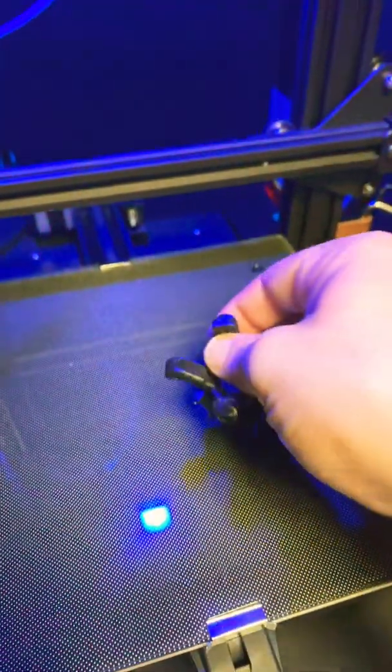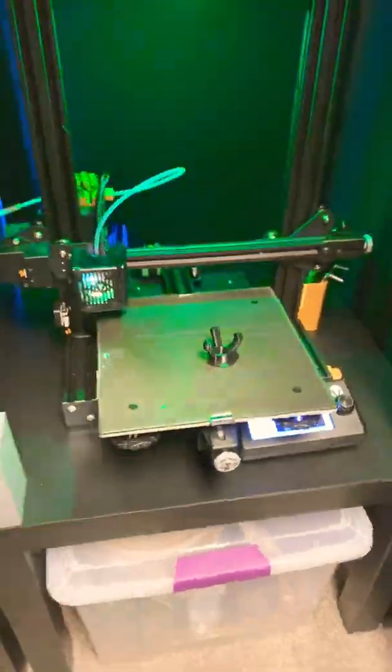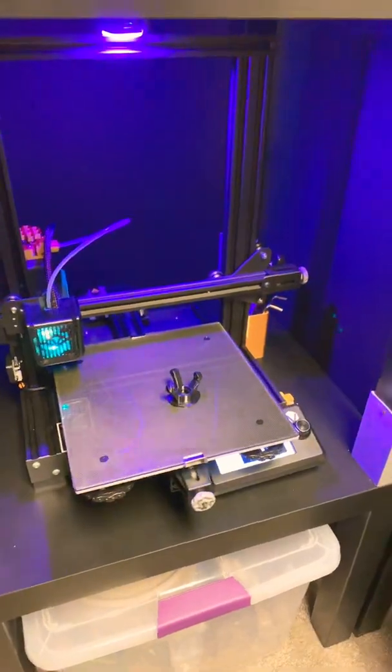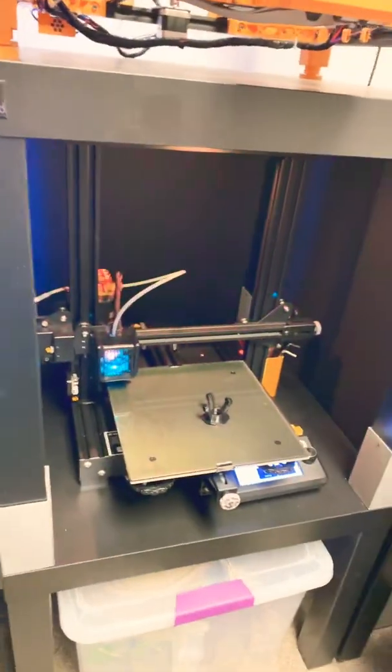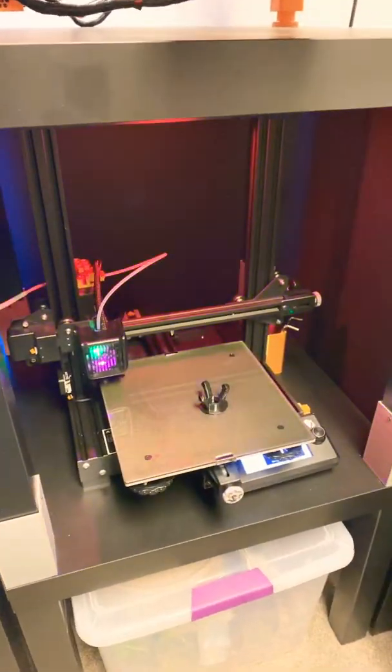All this stuff can be cleaned up. Check the description — I have an updated profile in there. It is a little bit slower, and obviously you need some kind of enclosure to get it done, but other than that the printer is pretty much stock.